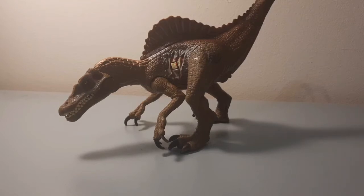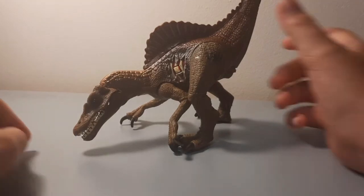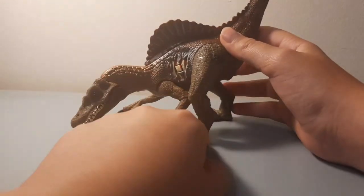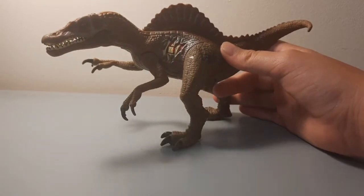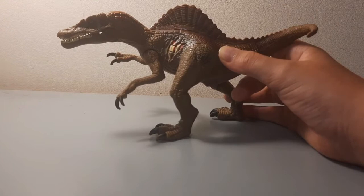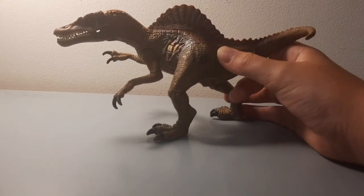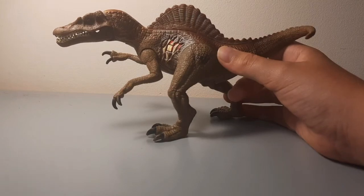Hello and welcome to another video of Witcher Gamer — or unboxing really. Today we are reviewing the 2000 React Attack Spinosaurus made by Mattel for Jurassic Park 3 in 2001.